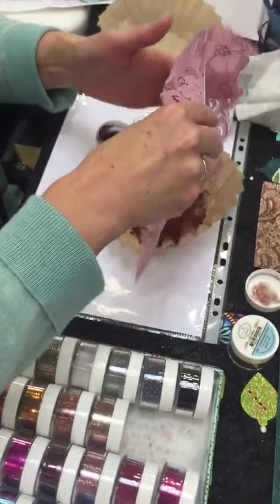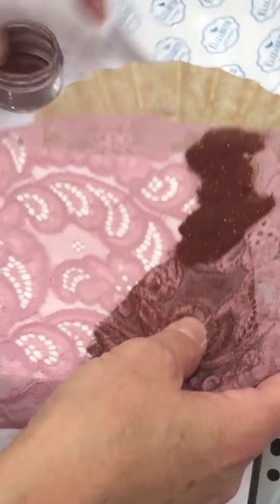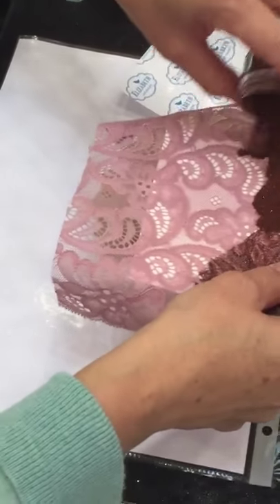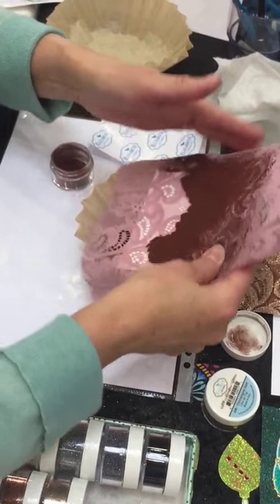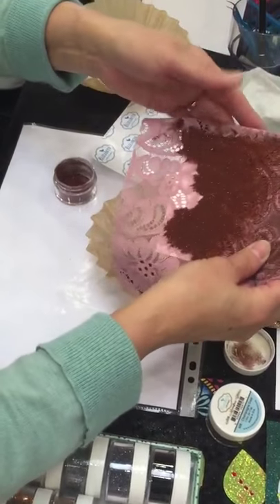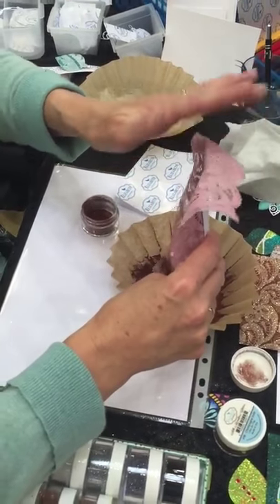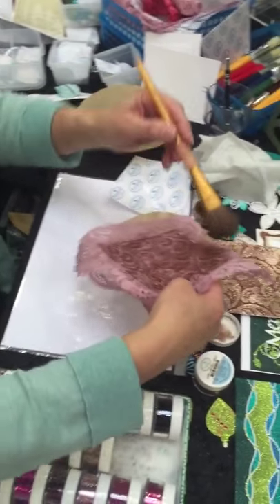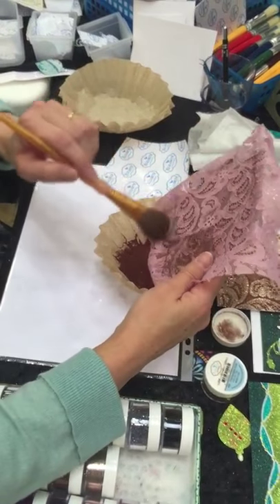Tap it down, or just wiggle it around so it is everywhere. I can also use the metal spoon if I want to. Then I'm going to take the brush and brush it off a little bit — just lightly. It's a soft brush.